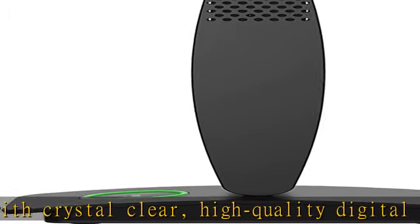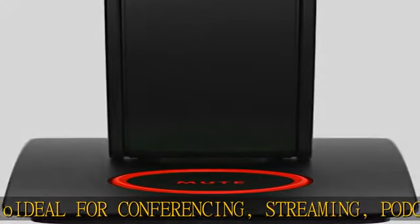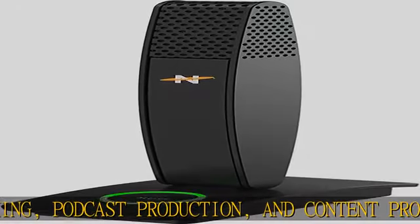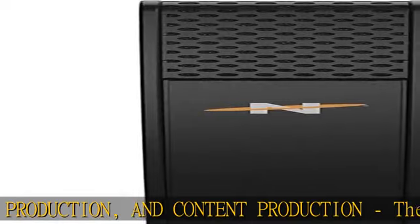High resolution 24-bit / 96 kHz audio — Mac or PC. MiVoice provides the latest in high resolution analog-to-digital audio conversion. Illuminated mute button: features a mute button for instantly silencing the Skyline when you don't want to be heard.